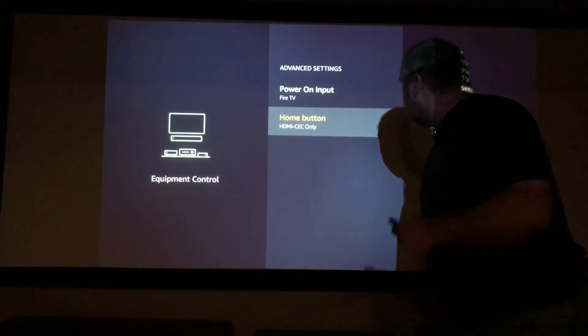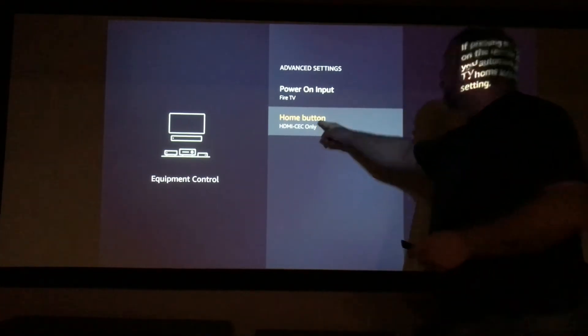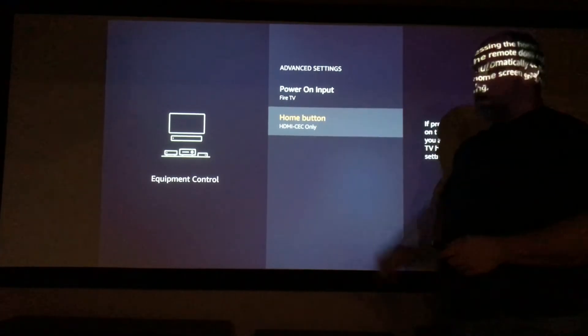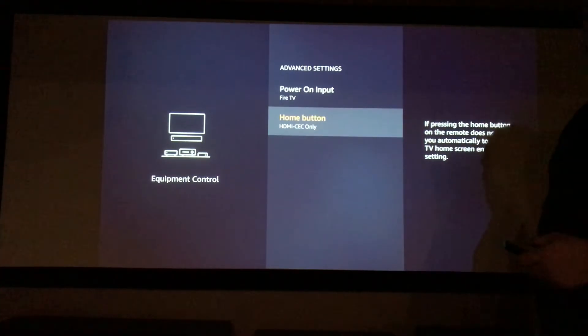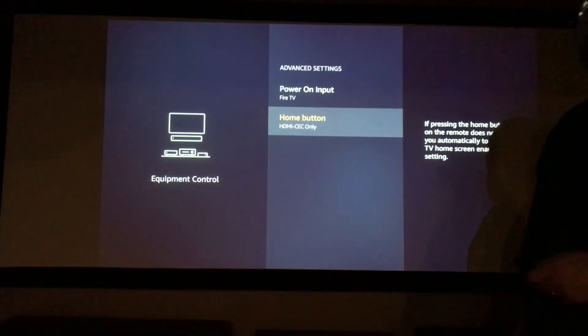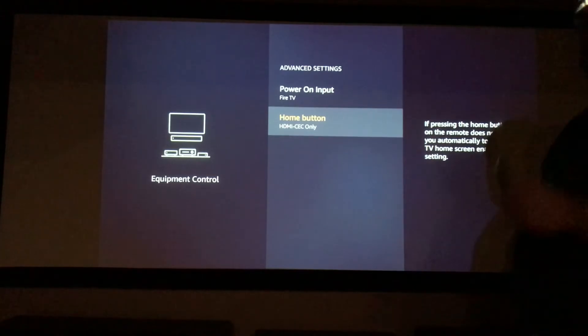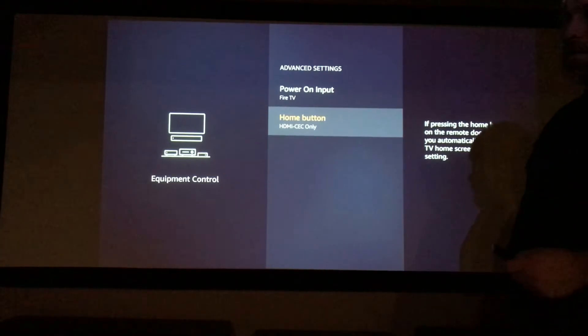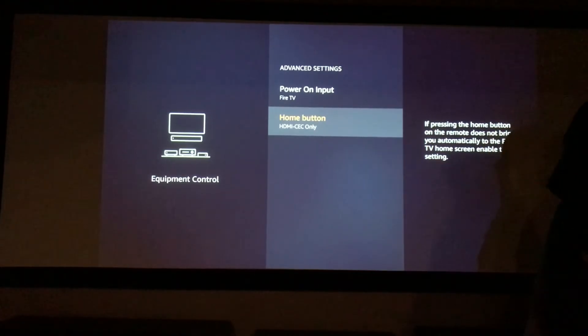The home button can also work with other receivers as well. With the newer receivers that are out there — like Marantz, Denon, Yamaha, and so forth — that will be compatible. My receiver is not really compatible for most of this stuff because it is a very older generation of Yamaha.